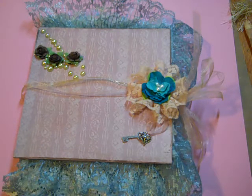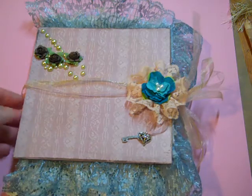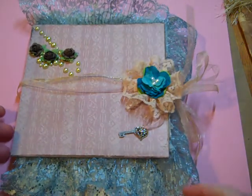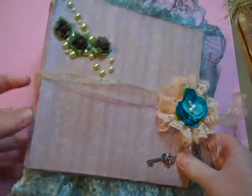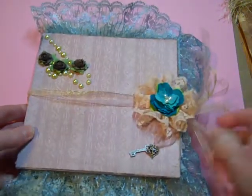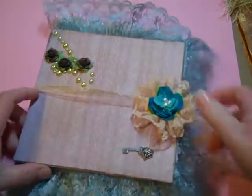Hello, this is Rosella and I'm going to show my first attempt at a vintage shabby chic mini album. I also wanted to show you this because it features a lot of my laces that I have or have had. So I took this album and just sort of added everything to it.